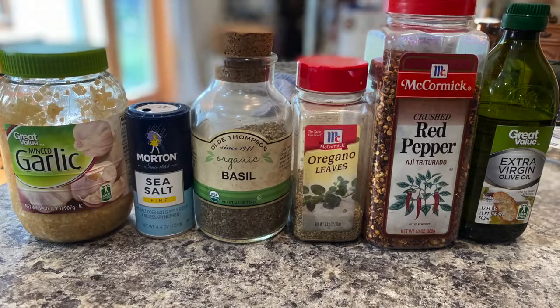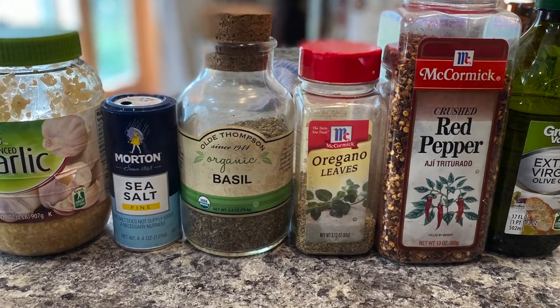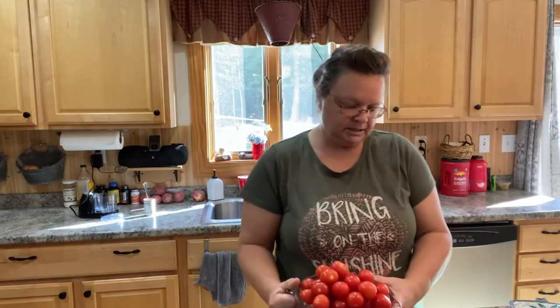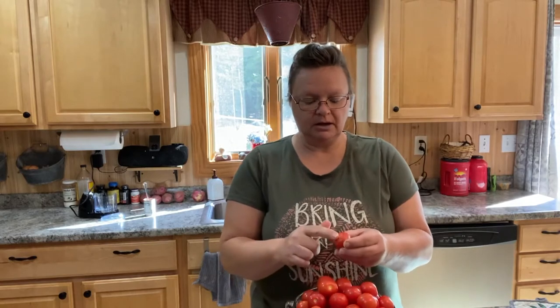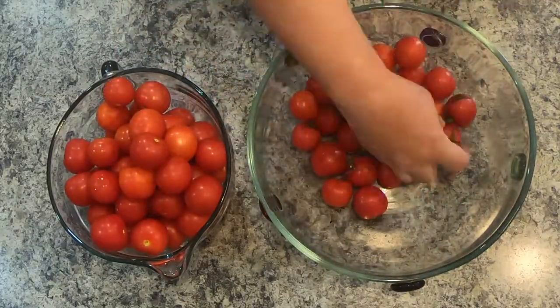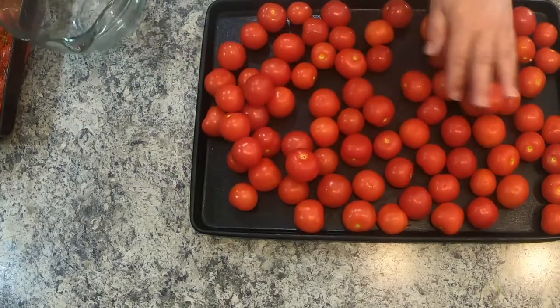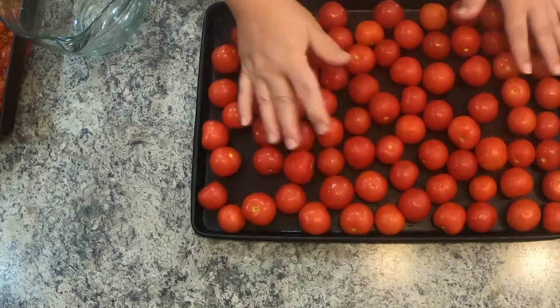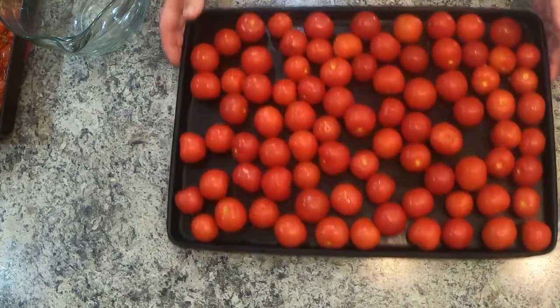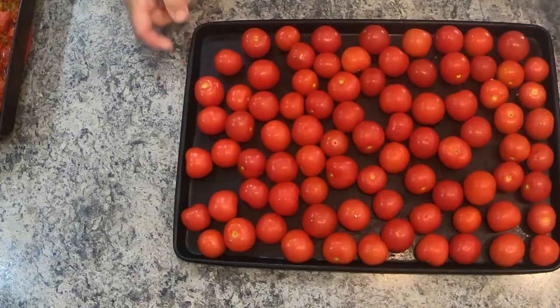It's easy and I had almost everything — all I had to pick up was olive oil because I was out, but I have everything else, including some stuff from the garden like my onions. First thing is you take all the stems off your tomatoes, wash them, and then put them in your pan.